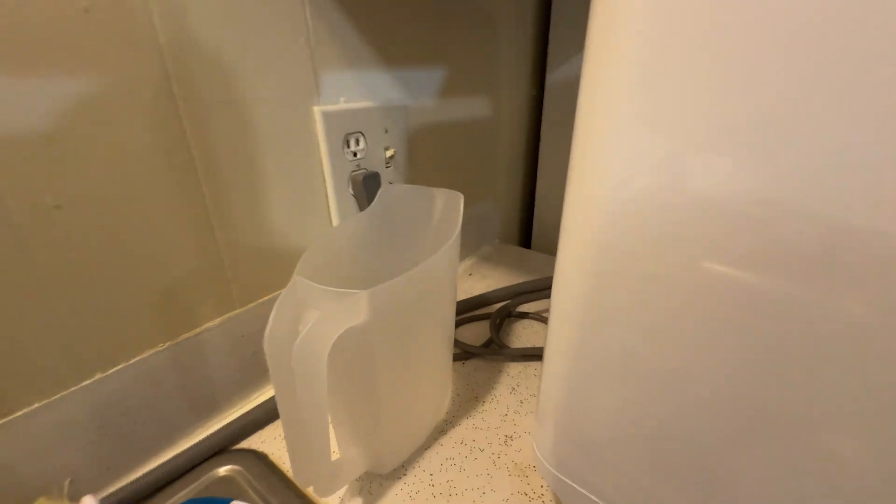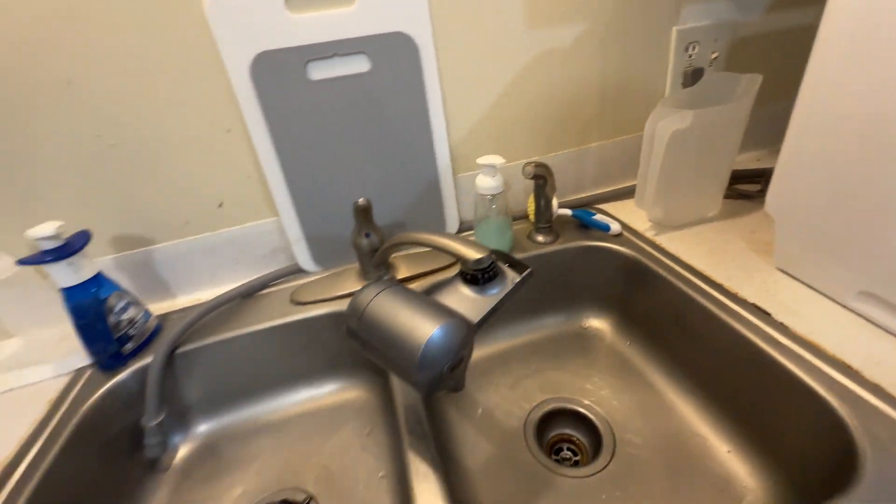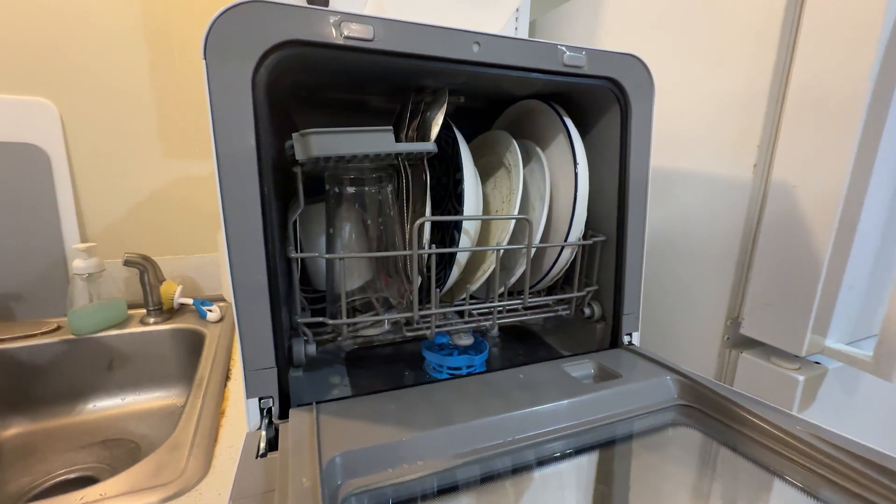First off, the installation of this dishwasher was incredibly simple. I just needed to attach this pipe so that the dirty water can drain into the sink. And that's all.